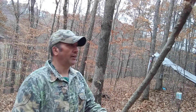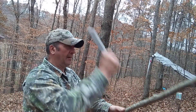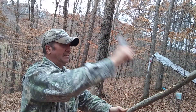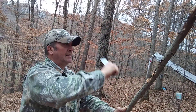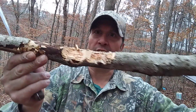I'll show you a little thing here — notching a stick. Now watch this. Now look here, I just kind of chewed into it, but that's what that knife can do.